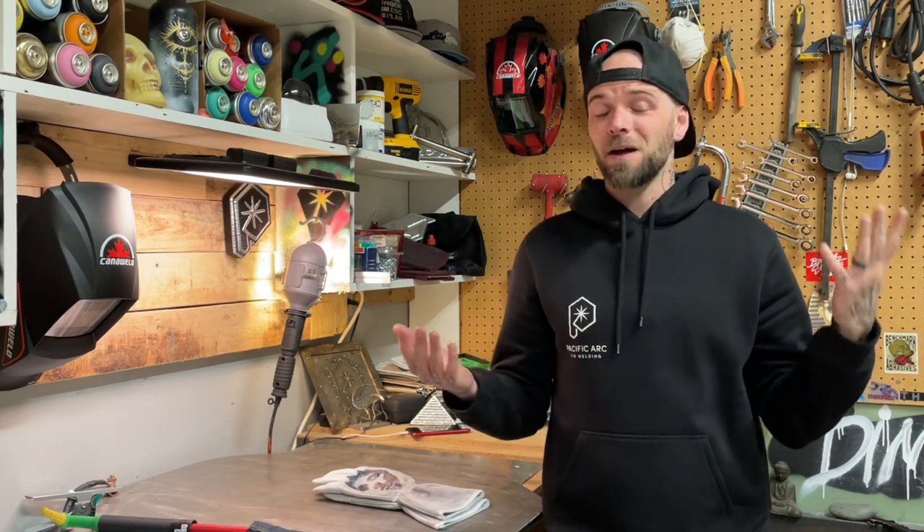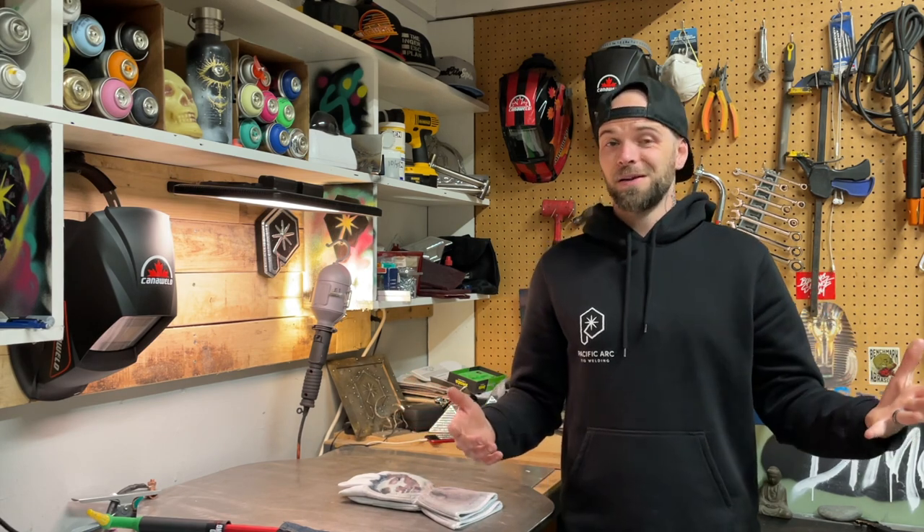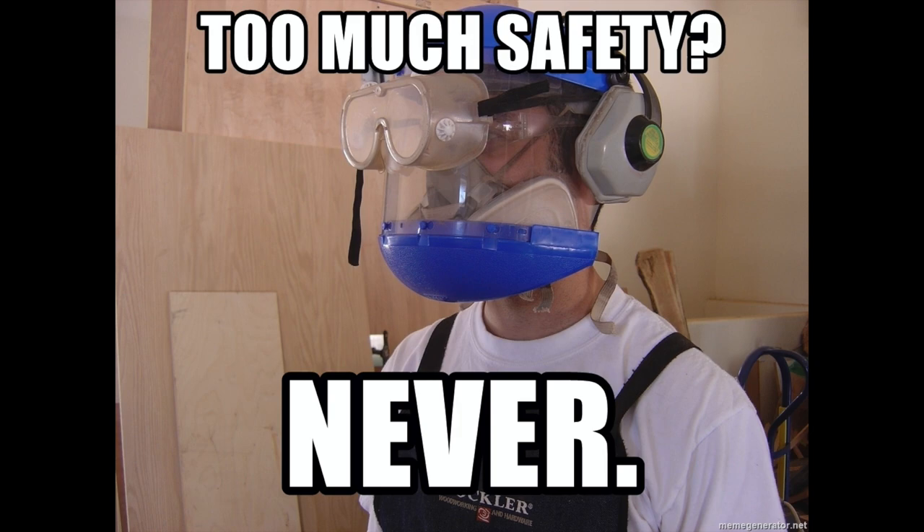Crazy story — one of my friends, shout out to Jordan, just ran both of his hands over a table saw. He's okay, he got stitched up. Luckily I'm not working with any table saws in here. I'm sure everybody watching has a crazy story of somebody who got messed up at work. We forget about what we're doing a lot of the time — we get so focused on our projects trying to do a good job. It happens to the best of us. So let's go over some safety stuff today.